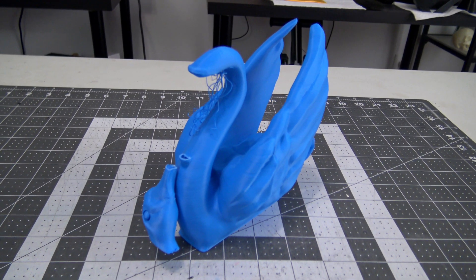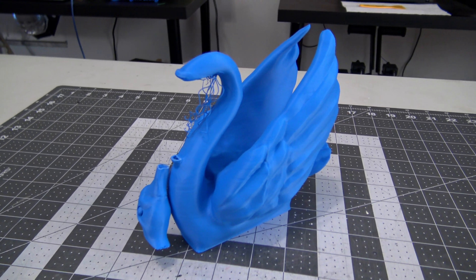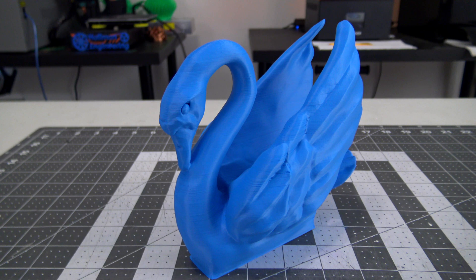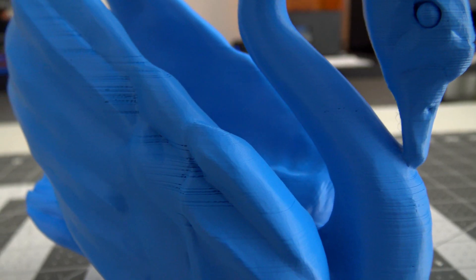Next up, Odile the Swan by Luby. My first print failed — the beak snapped where it met the neck. I strengthened the area with more walls and infill, and the second version printed successfully. There was no stringing between the wings, but some of the layer changes were showing extrusion issues at the start, causing small pitting. Adjusting the retraction settings might account for that.